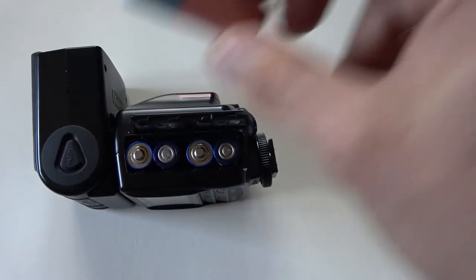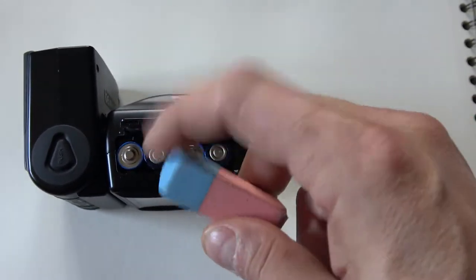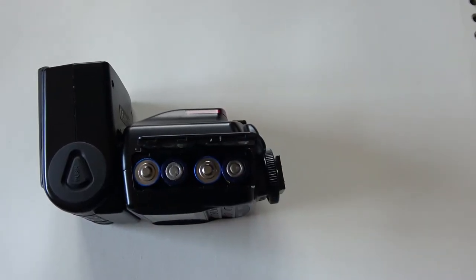Anyways, I'm gonna show you how to clean this up using this — a rubber eraser, and specifically the blue part. Let's have a look.